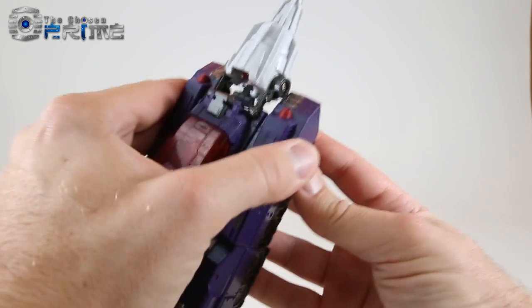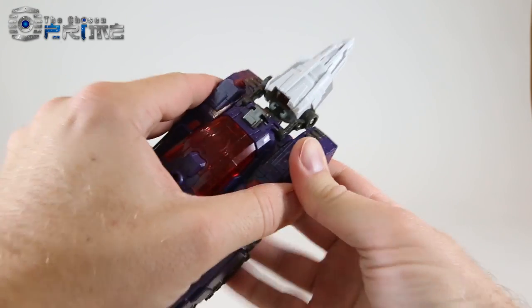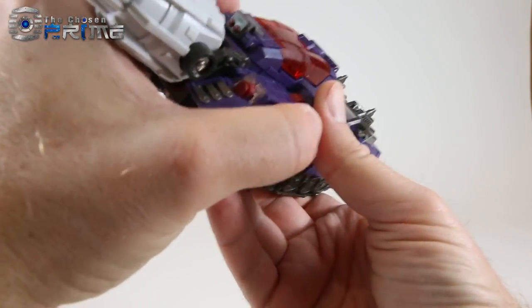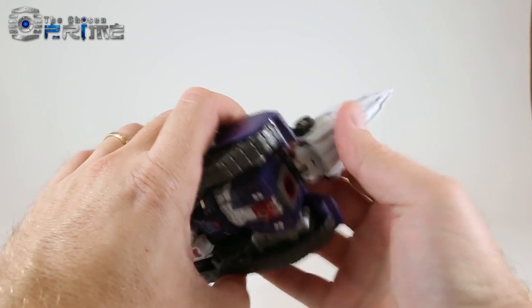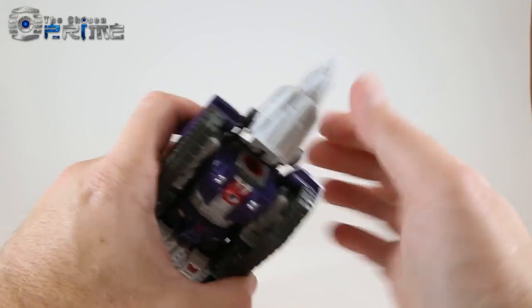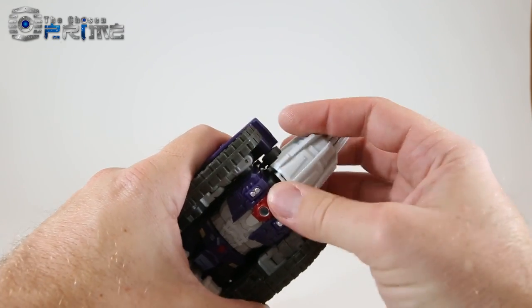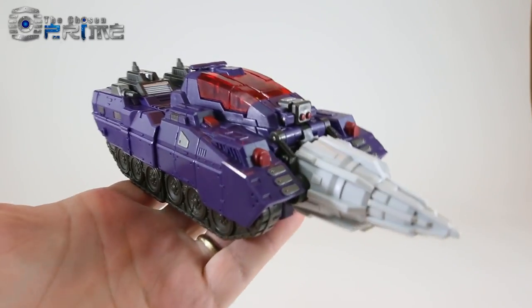The tabs near the canopy are a little tricky to line up because of how the arms fit underneath the panel, but it all sandwiches together once everything is aligned. The drill tank part has tabs matching tabs on top of the shoulders — angle it down while feeding the piece in, and the drill fits into place. And there is Hypnos in his drill tank mode.